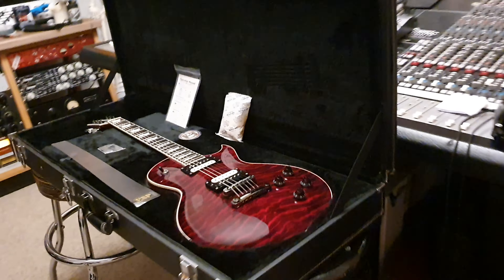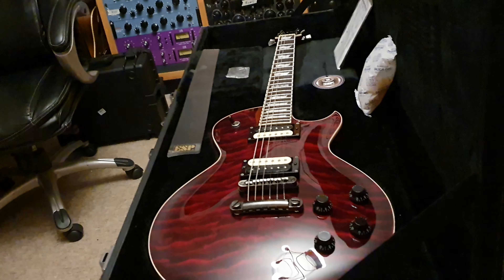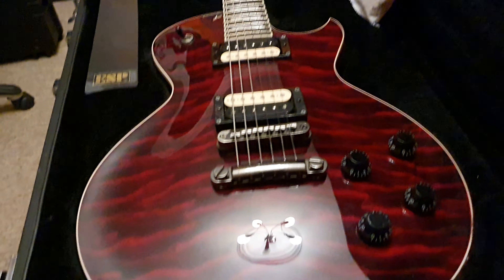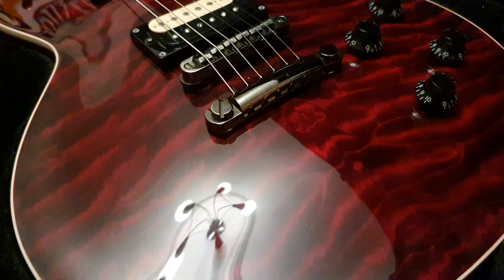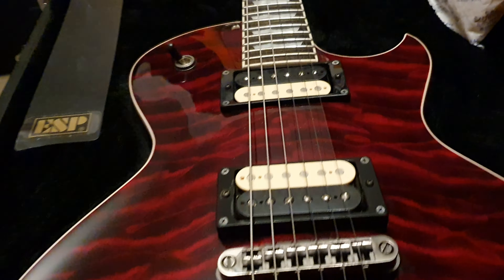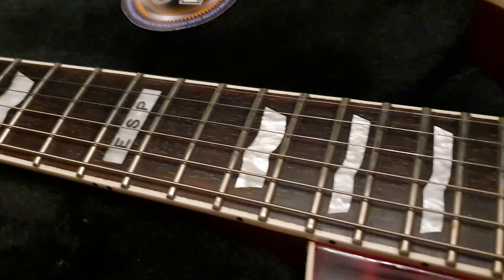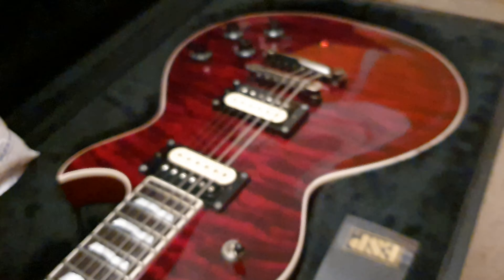Hey guys, what's up? It is Keith and I've got a killer 2007 ESP Eclipse. This is a Les Paul style with the four knobs and the most intense red quilt top we have seen on one of these. Zebra pickups, gorgeous wavy trapezoid inlays, and just a killer all-around guitar.